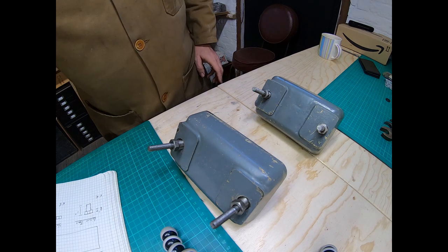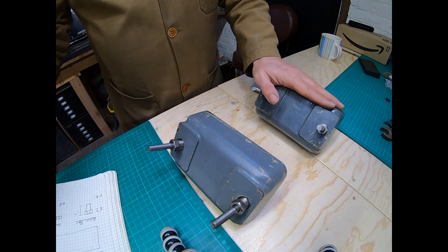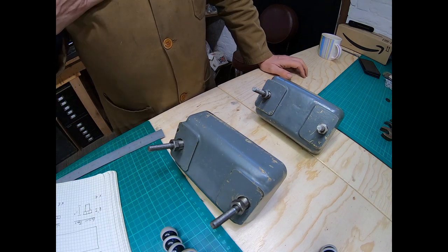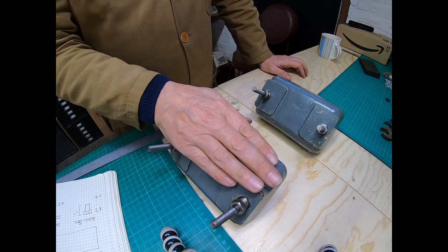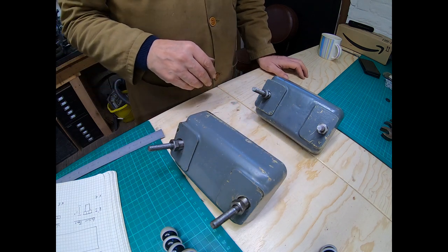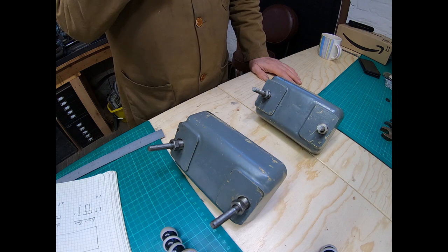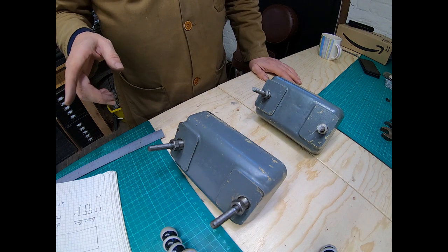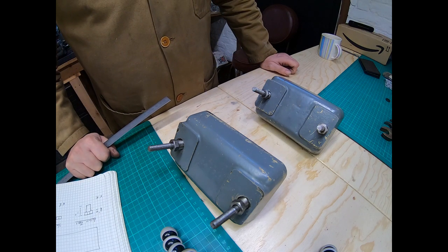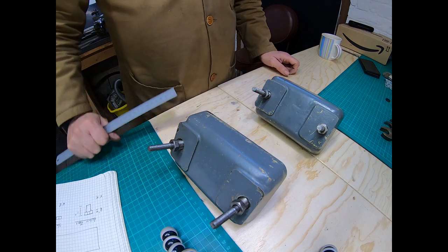Hi everyone. Today we're going to have a chat about the riser blocks for the Myford ML7 — I think they work on the Super 7 as well, not sure about Myford Tens. There are two purposes really: one, to get the bed a little bit higher off the workbench, and two, to give you an opportunity to level the bed. The reason for this video is that none of the information seemed to be available on the web.